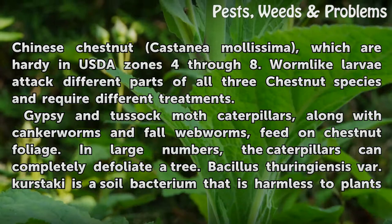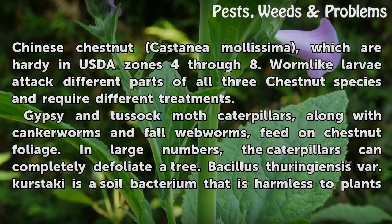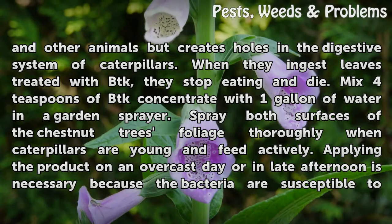Gypsy and tussock moth caterpillars, along with canker worms and fall webworms, feed on chestnut foliage. In large numbers, the caterpillars can completely defoliate a tree. Bacillus thuringiensis var. Curastache is a soil bacterium that is harmless to plants and other animals but creates holes in the digestive system of caterpillars. When they ingest leaves treated with BTK, they stop eating and die.